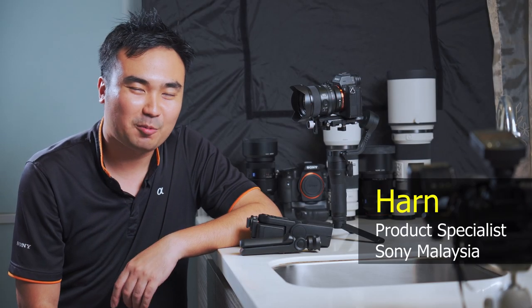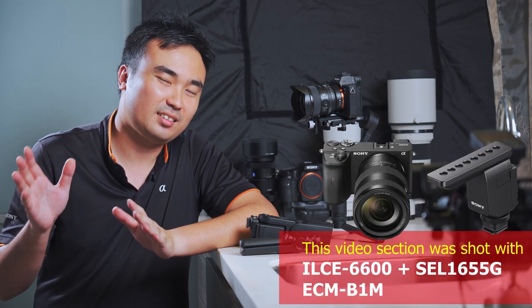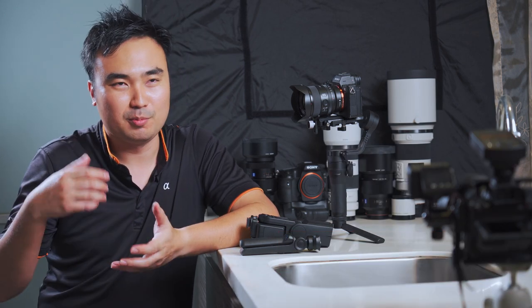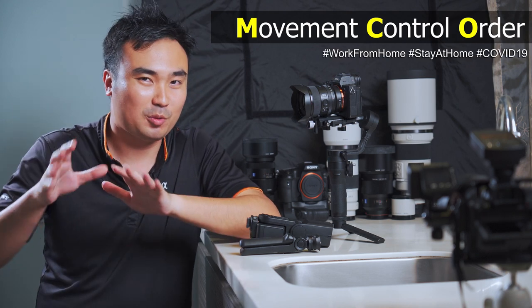Hi everyone, this is Han. I'm from Seoul, Malaysia. Welcome back to my another video of this week. Today, currently most of us in Malaysia are under MCO, which is a Movement Control Order where everyone has to stay at home. So currently I'm actually working from home as well.